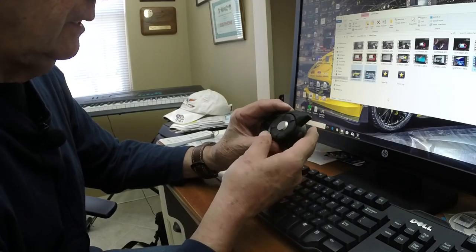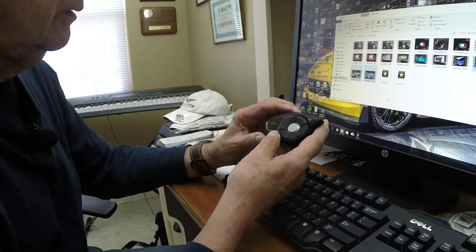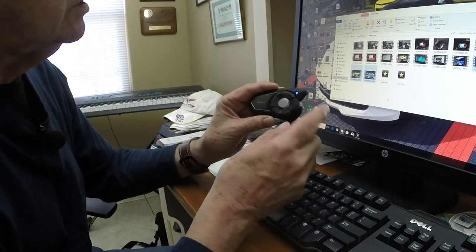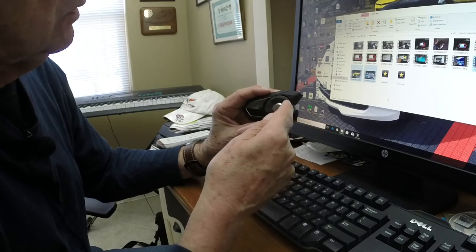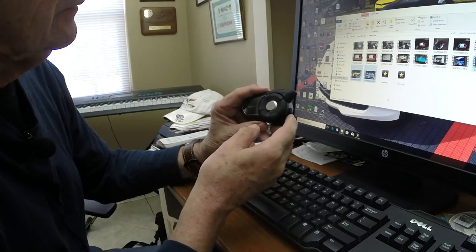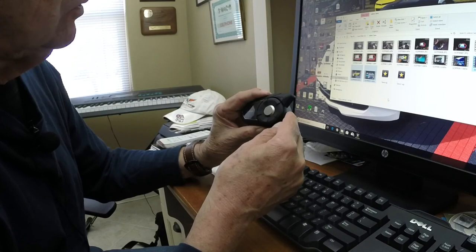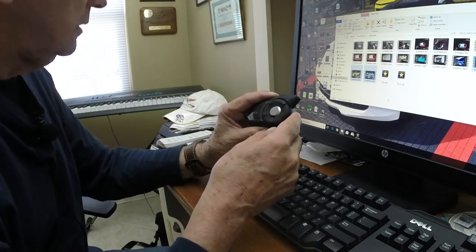Now we just have to connect the phone with the Sena device. This phone button — hold it down for five seconds. Let me turn it on first. Okay, it's turning on — you see the blue light comes on, then you'll see the battery setting lights flash: four red lights. When I want to pair this with my phone, MP3 player, or GPS, I just hold this down for five seconds and I should see alternating blue and red flashing lights, which indicates the device is now discoverable.